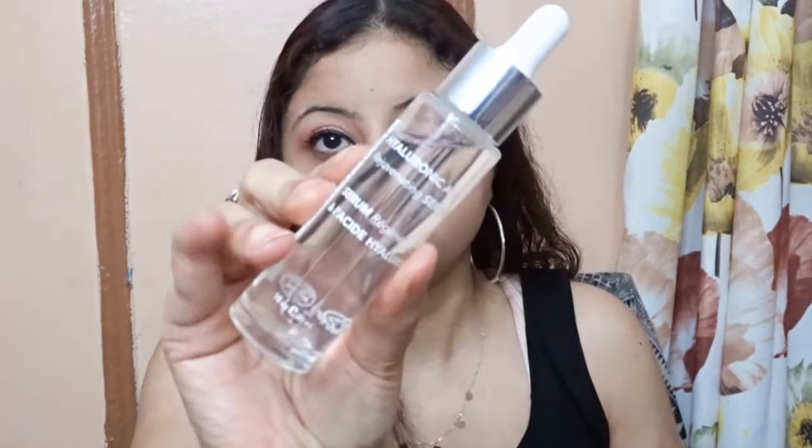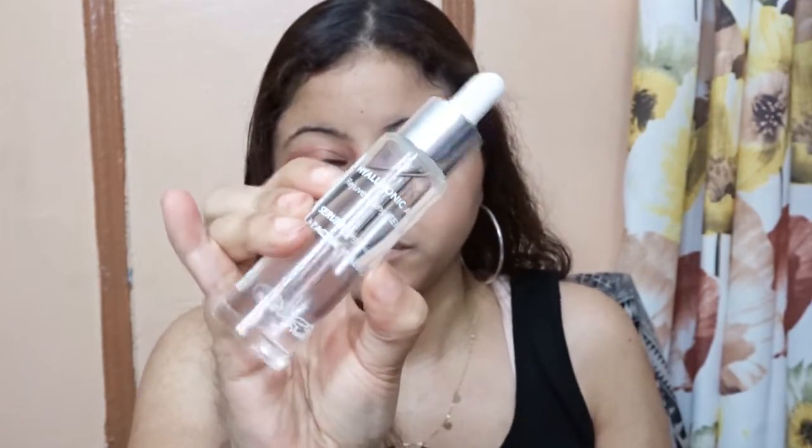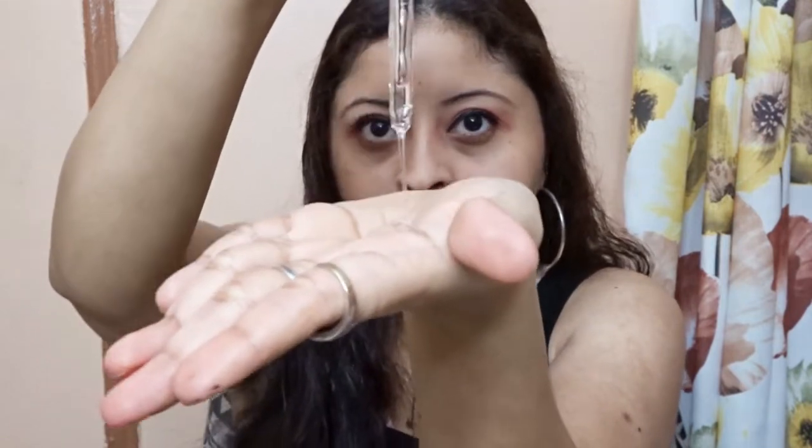Okay so I applied some liner in the corner. Now let's get into the skin. So for the skin I have the hyaluronic acid rejuvenating serum. I'm going to squeeze it out, rub my hands together — this is the face serum with hyaluronic acid.